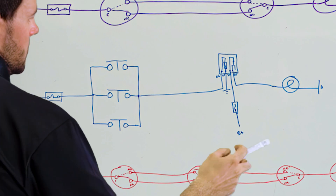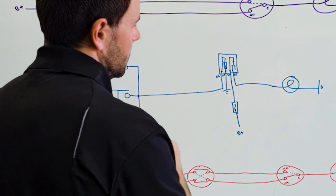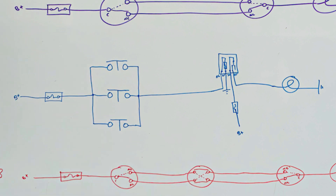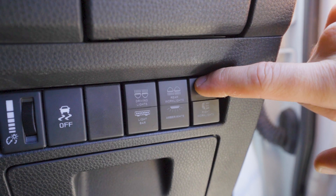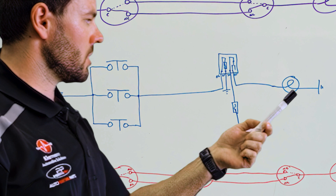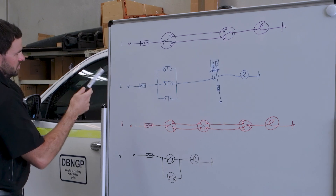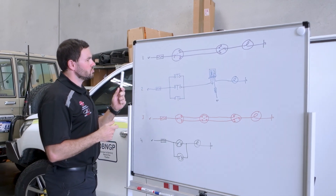To turn that light off, it's the same thing — hit the switch, power goes to the relay, and it opens the contact. It keeps going the same way: anytime you want to turn power on or off, you just hit that switch, it sends power to the relay for a split second, and it either opens or closes those contacts, allowing power to go to the output or away from it. Those are really the two common ways in the automotive industry that you'll do dual switching.